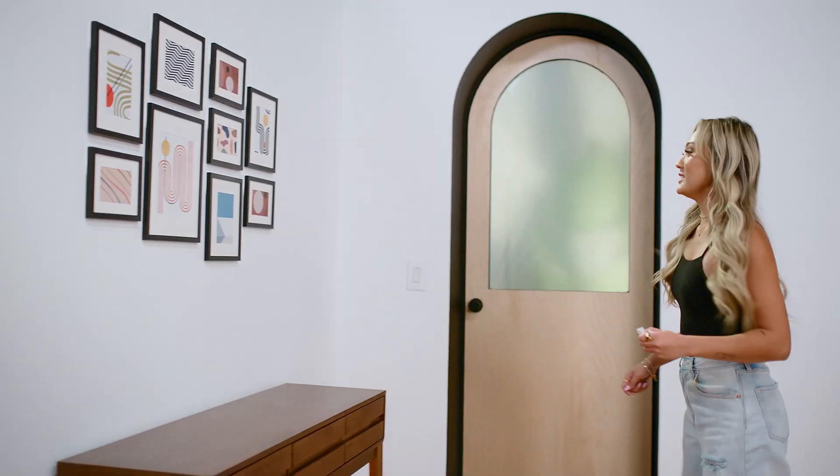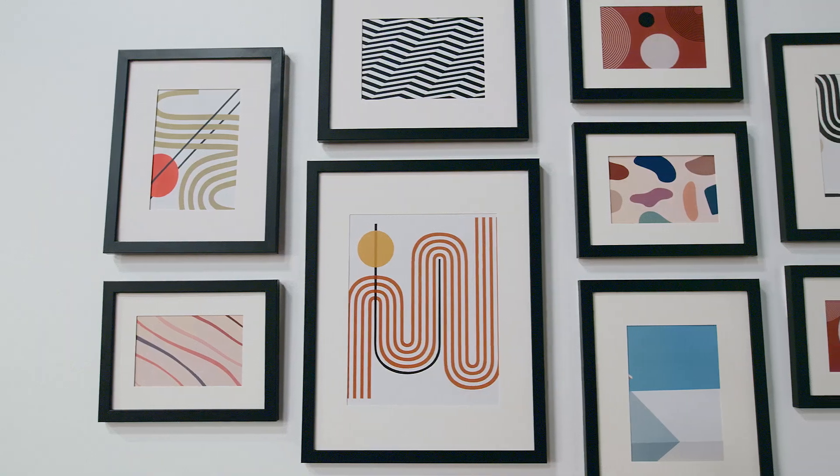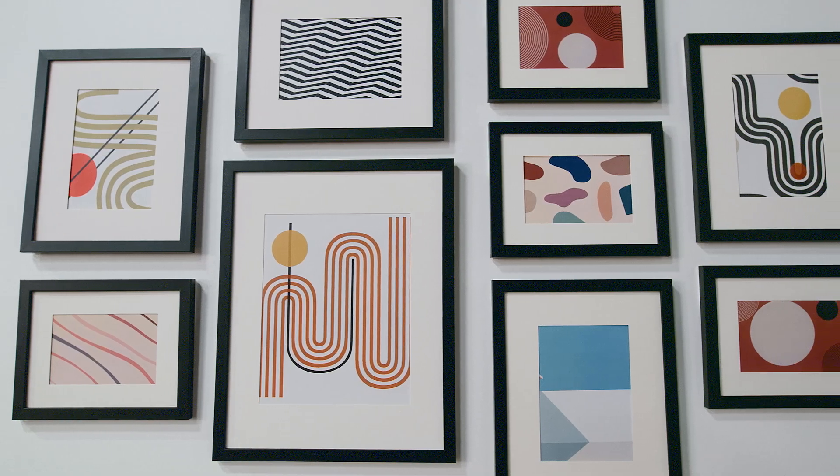And the final reveal. It's really cute. I'm so glad that I planned it out first on the ground. I really like the composition, and I can't wait to decorate this palette around it.